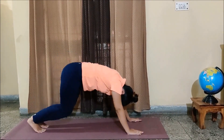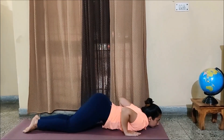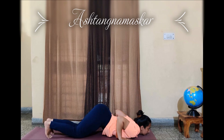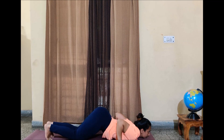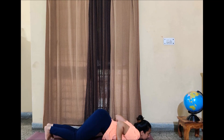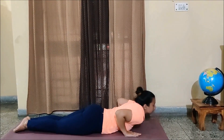This is Parvatasana. Next is your Ashtanga Namaskar, in which, can you see, first you get both your knees, then your chest and your chin to the ground. Can you see between the knees and the chest, the hips are slightly above the ground? We are going to the sun by eight limbs.